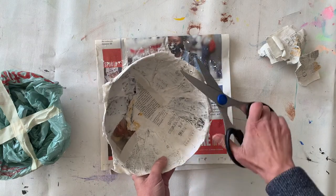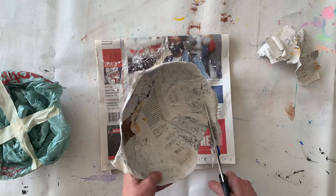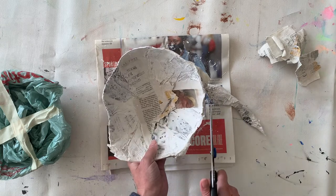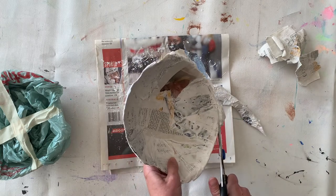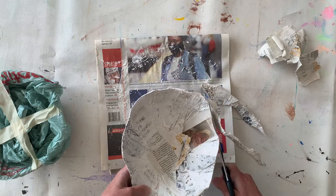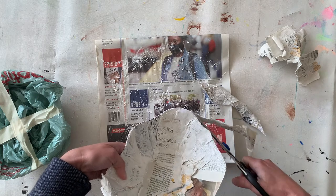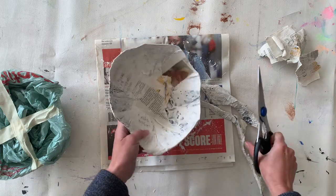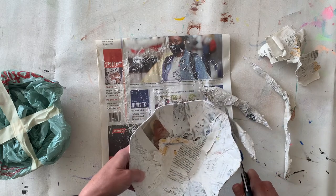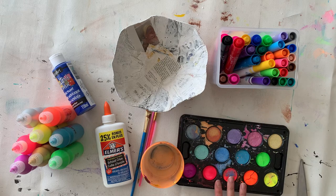Step one: remove the bowl from the mold and do a little bit of fixing. Now I'm going to cut around the edge of the bowl — I'm doing a wavy cut that might look a bit like flower petals, but you can just do a straight cut all the way around. I'm cutting off those rough edges left from the paper pieces being different lengths. You can use a pencil to draw a guideline to follow, or just go freehand with your scissors.